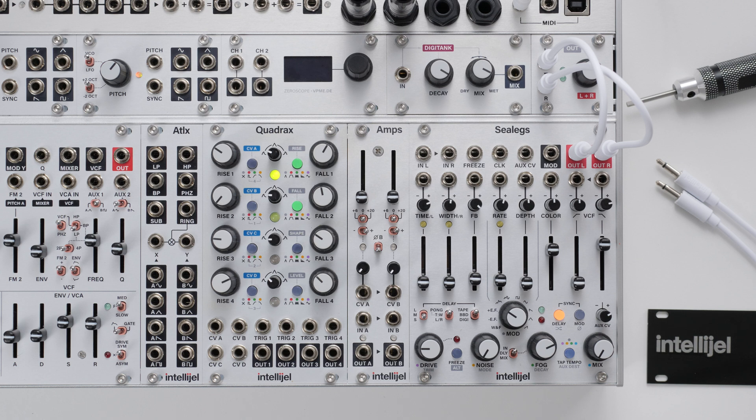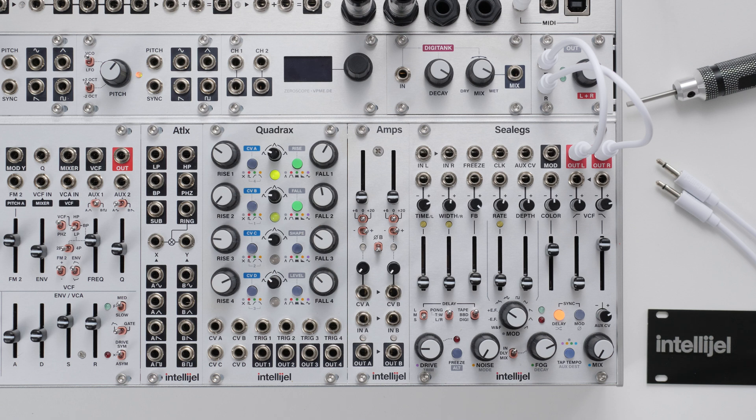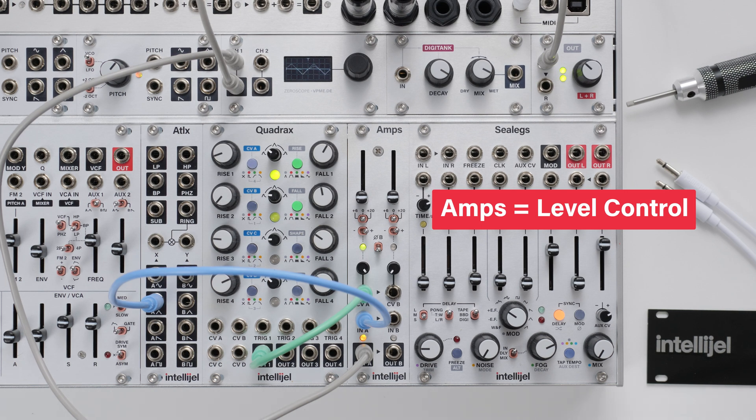The most common use for a VCA is to control the level of a sound. On Amps we have a CV input, signal input, and signal output on both VCAs A and B. A very basic patch example would be something like this: VCA A is amplifying a triangle wave from Atlantis, and Quadrax is providing a cycling envelope to shape it through the CV input. Pretty straightforward stuff.